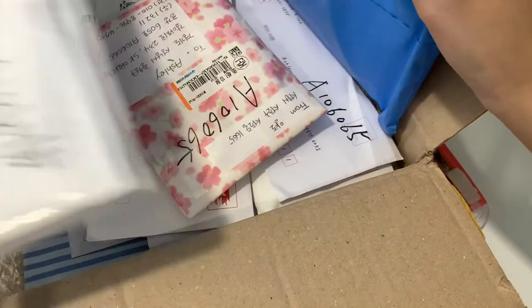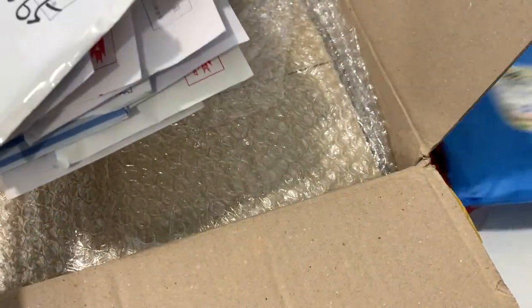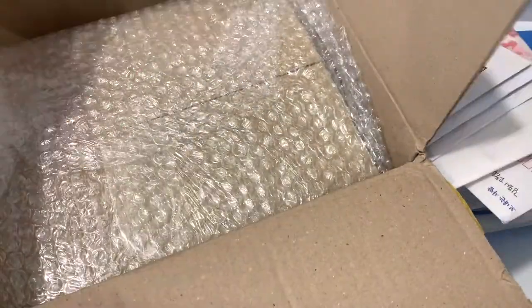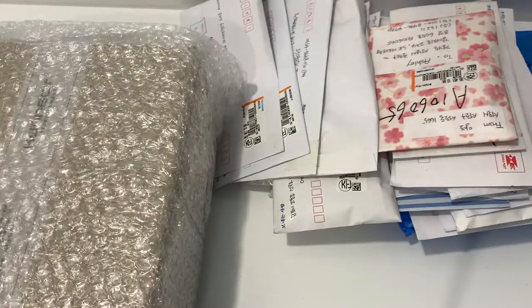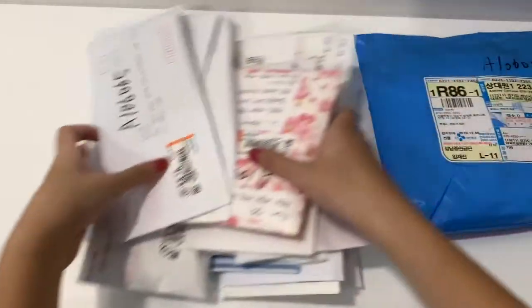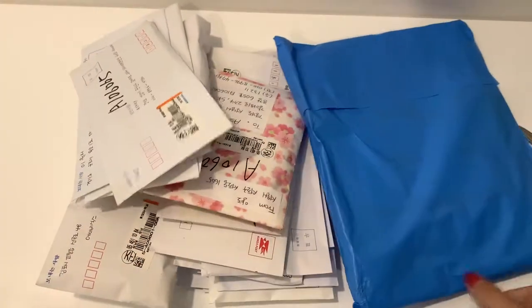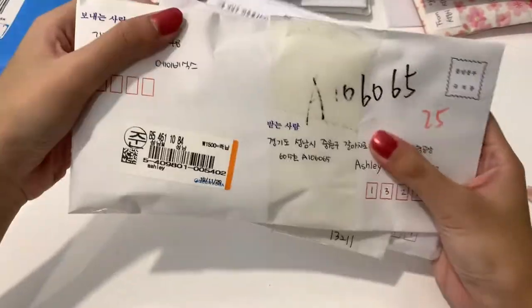Wow, this is so heavy! Okay, I didn't know I have so many packages. This is most likely the different club kit, so I'll put this one aside first. And now we have all these smaller packages. I'll come and see — I'll be right back. Okay, so first I'll start with this tower first, which I think is all AB6.